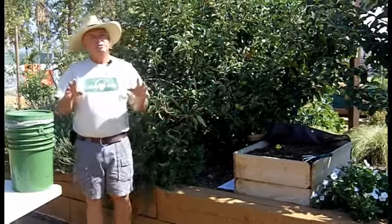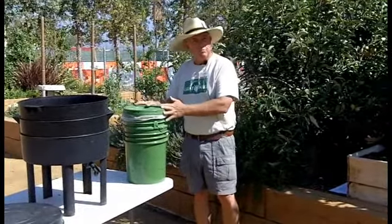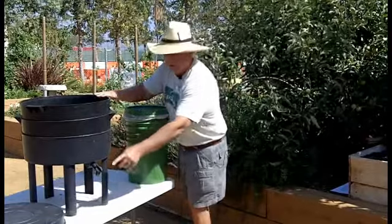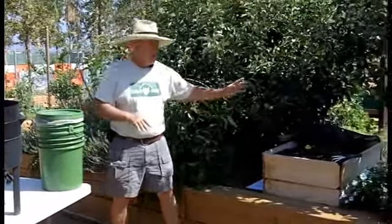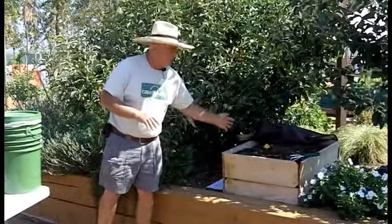Another thing we have to be concerned with when we do worm bins is drainage. In plastic buckets that becomes more significant because they tend to get moist, so we're going to be drilling holes in the bottom of our plastic bin to allow the water to drain. In this purchased bin, it actually has a cavity underneath to collect the moisture, and then the moisture can be drained off. In my wood bin, it doesn't become such an issue because the moisture is actually going right through the bedding and into the ground.